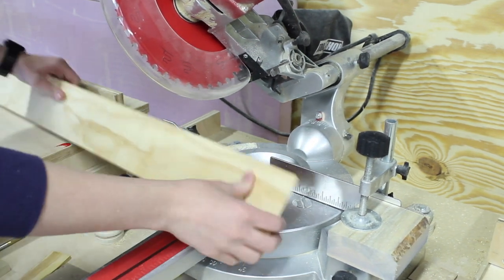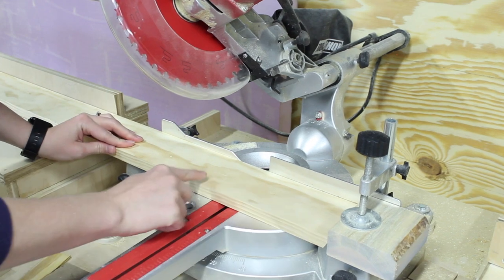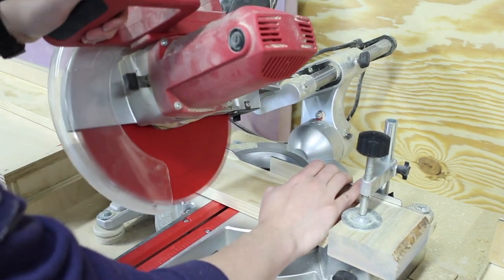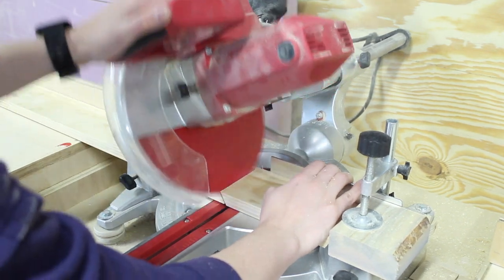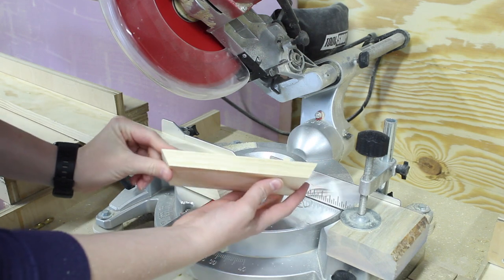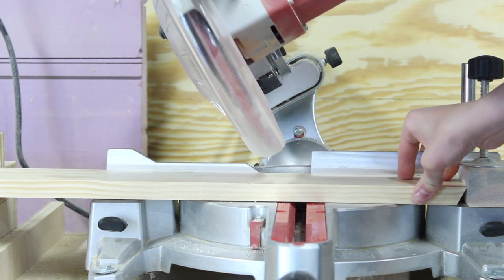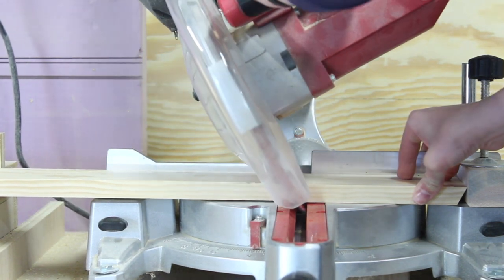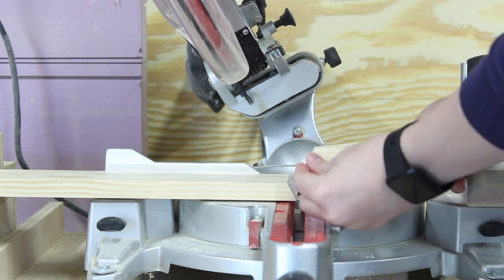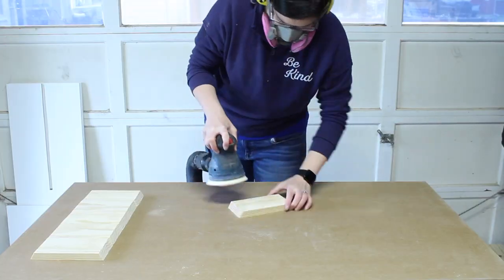Then I'm going to flip the board over. I've set up a stop block here to 7.5 inches, so from the longest point to the longest point on the board it's going to be 7.5 inches. I'd highly recommend using a stop block because that's going to give you really consistent cuts as you build your hexagon. In total, the hexagon once assembled will stand about 12 inches tall when you're using 7.5 inches on the long side. I'm going to make six of these and then head over to the sander.